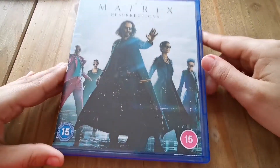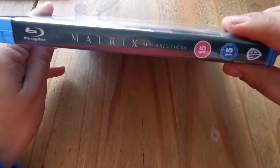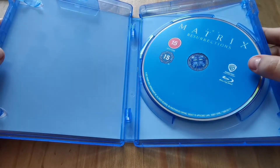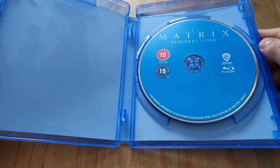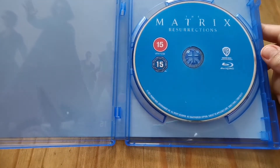The plastic is all off, so there it is. There's the back of the case again with more info, and there's the spine. Now let's open this up. We just have the standard blue disc with no artwork.